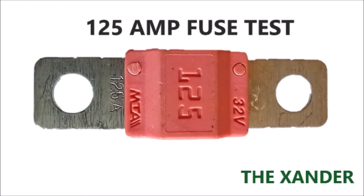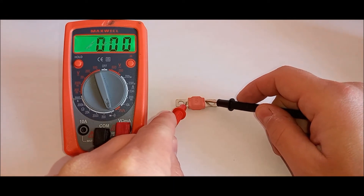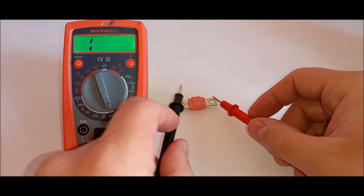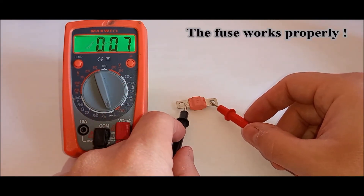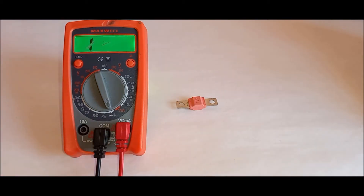Test MIDI fuses. Listen for the multimeter to beep continuously as you hold the test leads against the fuse. If you hear the beep continuously, the fuse works properly. In my case, the fuse works properly.